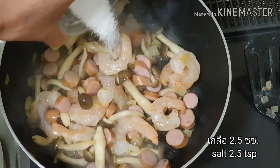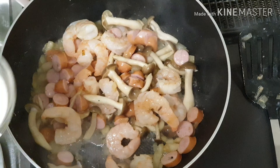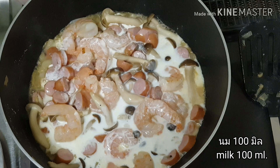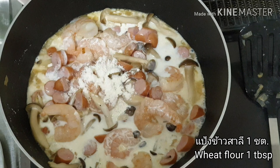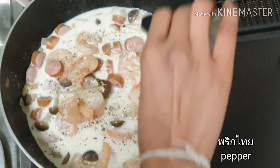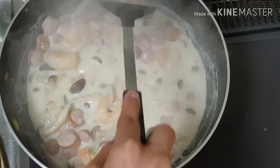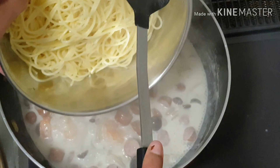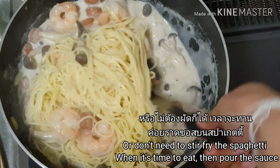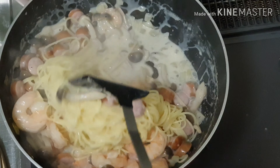Let's take about 30 minutes. Let's go. I'm going to put a little bit on the side.